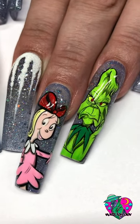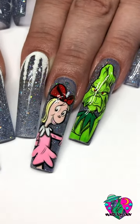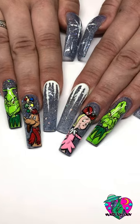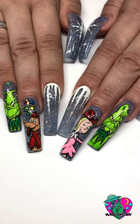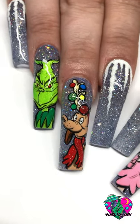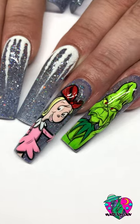If you guys did enjoy this video, please be sure to like and subscribe. Also, drop me a comment — let me know what other holiday nail art themes you'd like to see me do on my channel. Don't forget that everything I used in this video you can find on my website in the description below, and I will see you guys in another video soon. Bye, guys!